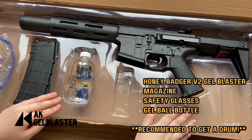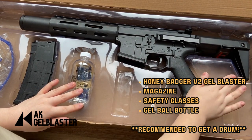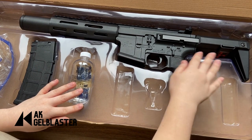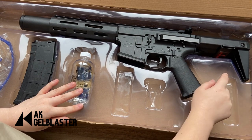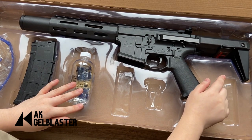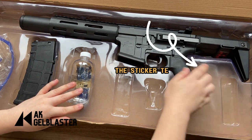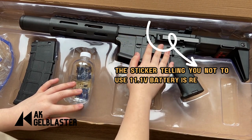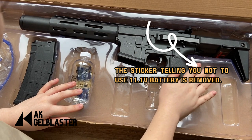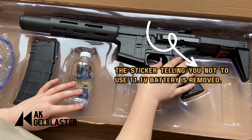Now let's have a look at what are the differences between the version 1 and the version 2 of the Honey Badger Jaw Blaster. In version 1, there is a sticker telling you that you should not use the 11.1 volt battery. However, in version 2, the sticker is removed. The manufacturer states that in version 2 you can use the 11.1 volt battery, however we still suggest you to use the 7.4 volt battery.